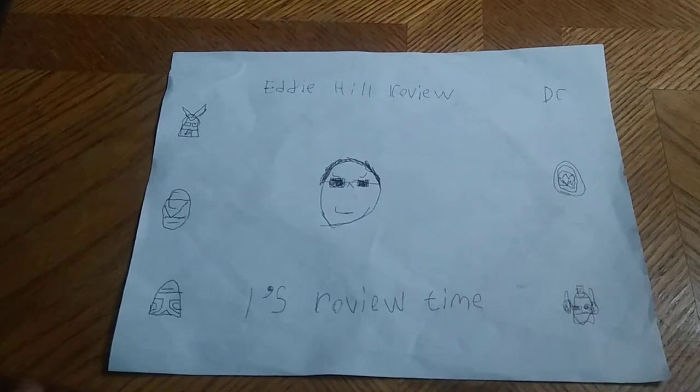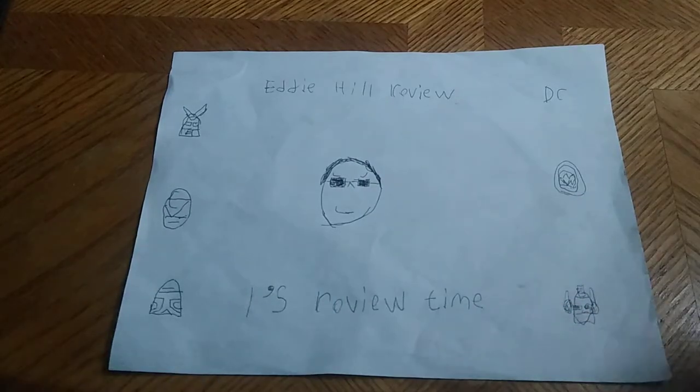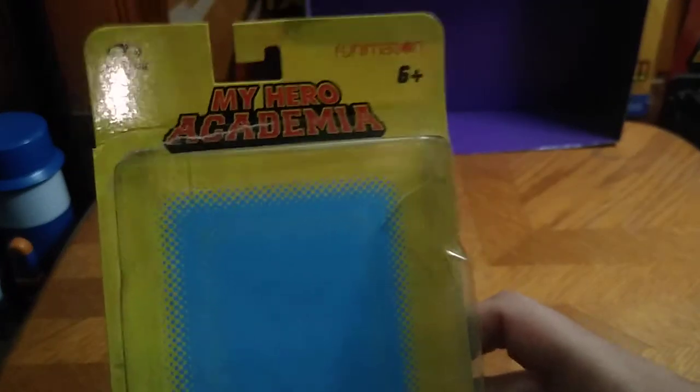Hey, what's up, YouTube-land? It's your boy Eddie Hill, and it's time for another Eddie Hill review. It's review time, people, and the White Oak Pennsylvania Toy Collector is back for another review for the new week. Today we'll be reviewing another figure from My Hero Academia — 5-inch figures from Funimation.